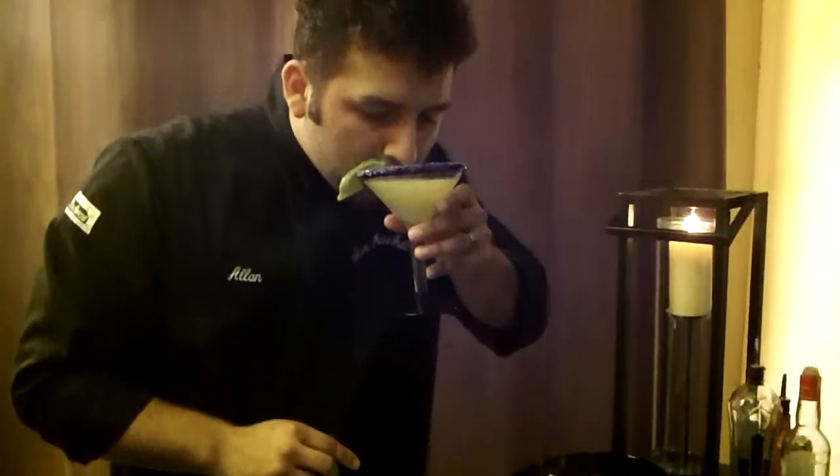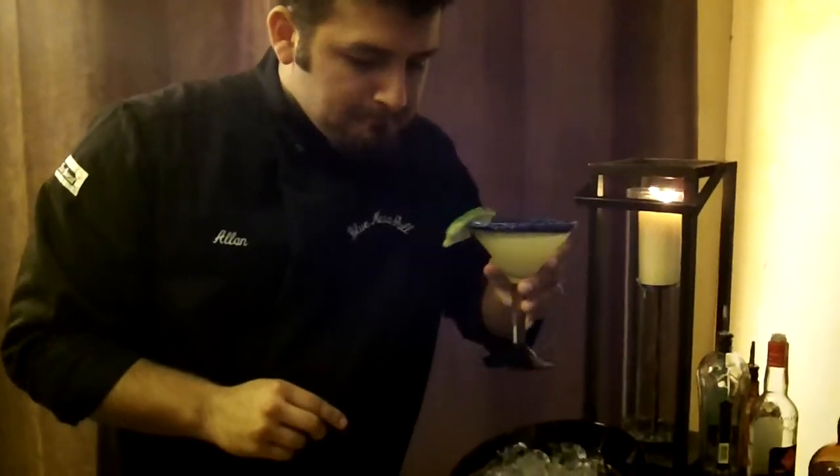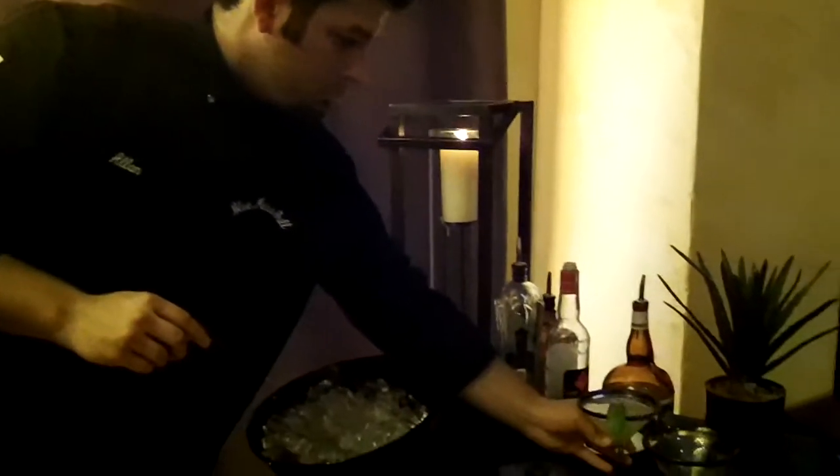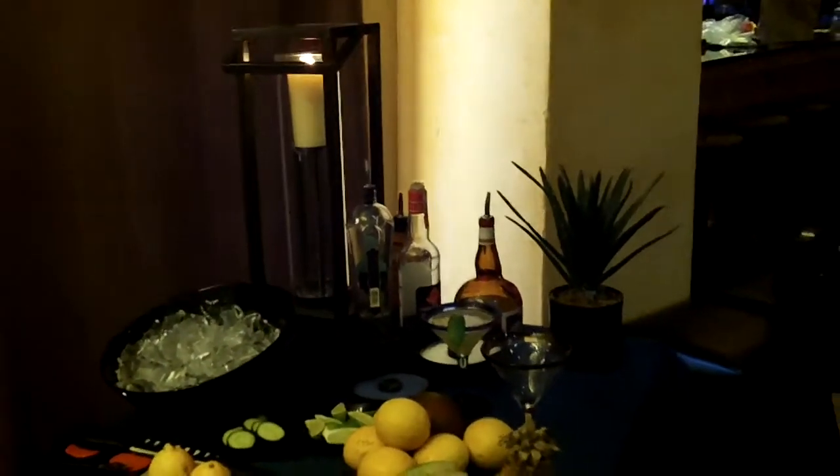Cheers. Mmm, that's good. All right, that's the first one.